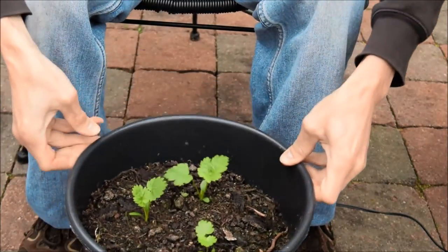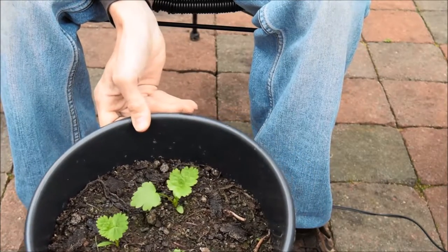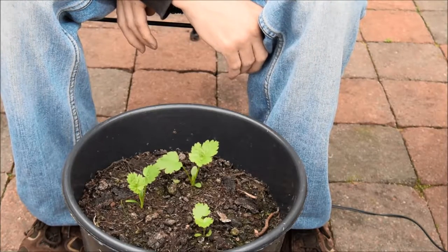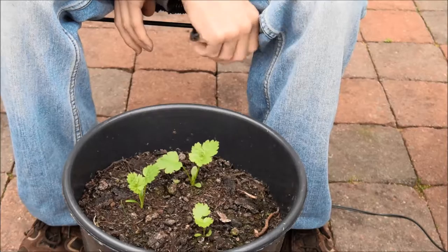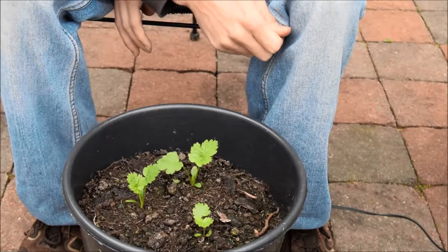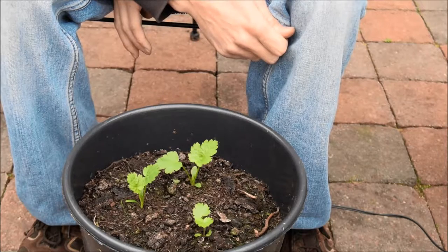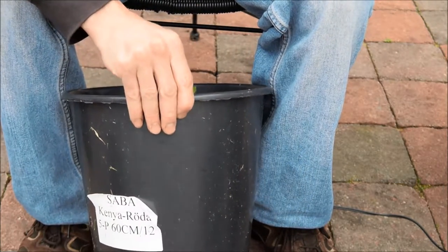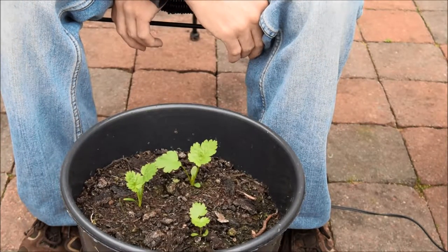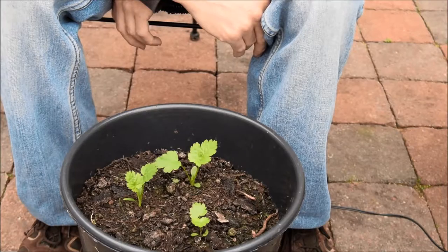And in my next pot here, which has also got weeds in it, is parsnips. These parsnips I started inside on the windowsill on a bit of wet tissue. I waited till the root just came out a little bit and then planted them in this pot. They seem to have taken well — all three have come up, I only put three in. We'll see if we can get any parsnips on there. This is quite a deep pot so I don't think there'll be any problem with depth. I didn't really strain out the big bits of compost in here so that could be a problem when the roots start going down, but hopefully not.